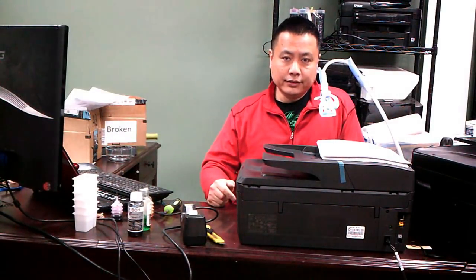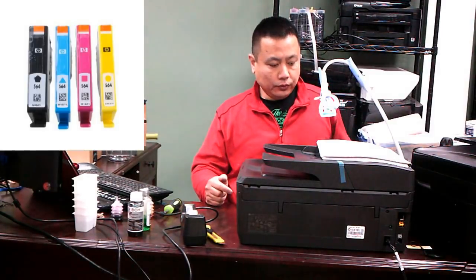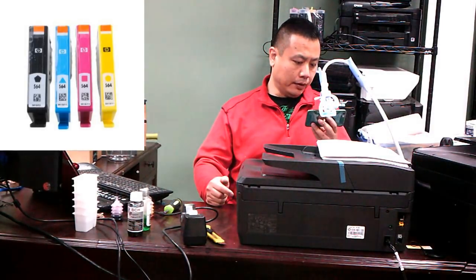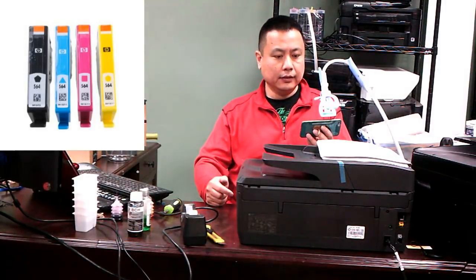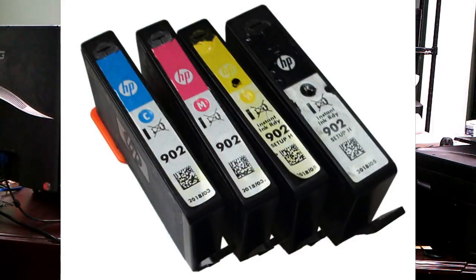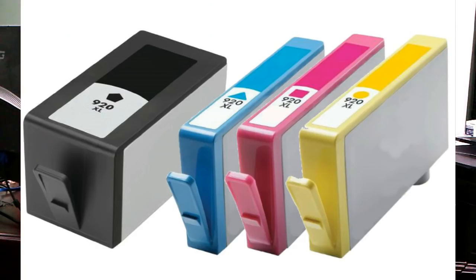Welcome to BCH Technologies. My name is Kevin. Today we're going to work on HP's twin chamber cartridges such as 564, 902, 903, 920, 934, and 935. If a cartridge looks like this, it is a twin chamber cartridge.